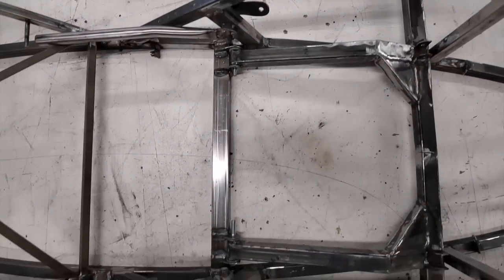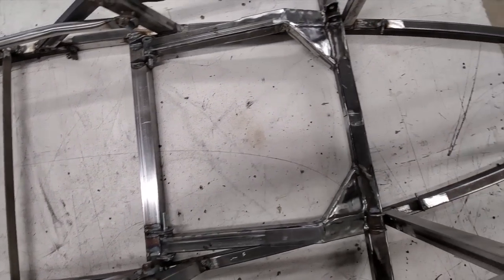Well, I made the cut. Now they fit. So I got to weld the puppy up.